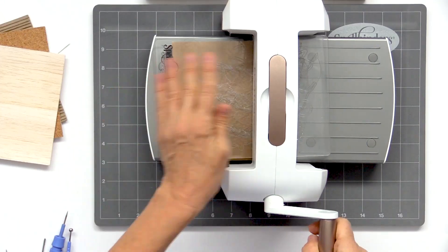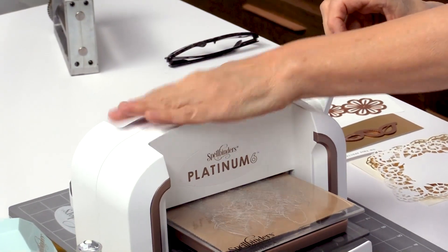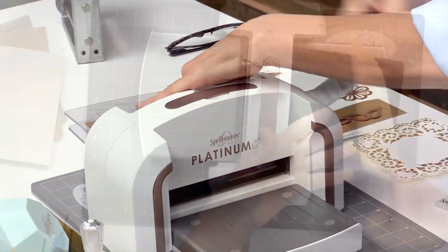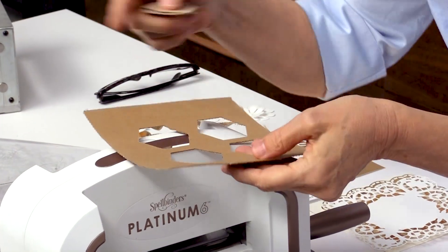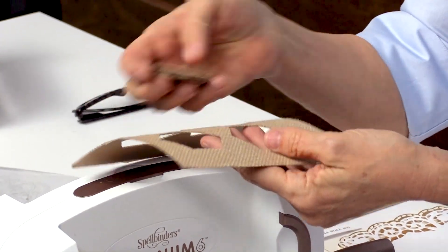Now we're just going to insert this into the machine. If you put your hand on top of the handle and then use your other hand to turn and crank the machine, you will keep it steady — makes it really easy. And here are all your pieces and it cut right through that burlap. I want you to notice this burlap on the backside — we also have paper on there, so it's cutting two different layers right there. Pretty amazing.